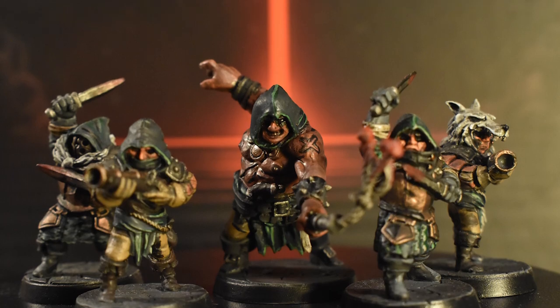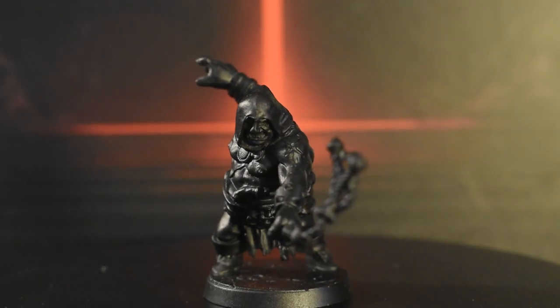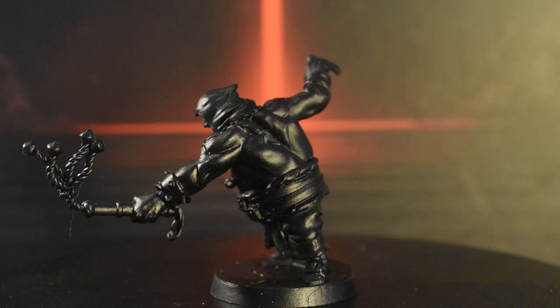Ruin has come to our family. I'm Reginald Gickington, and you can call me Reggie. Today we'll be continuing our painting journey through the miniatures of the Darkest Dungeon board game by Mythic Games.